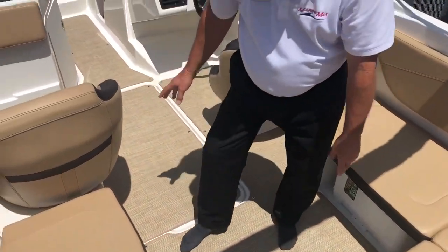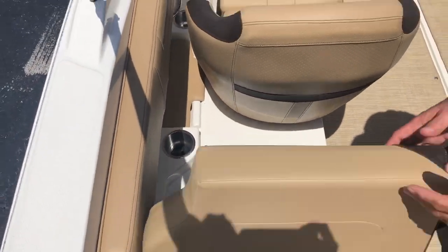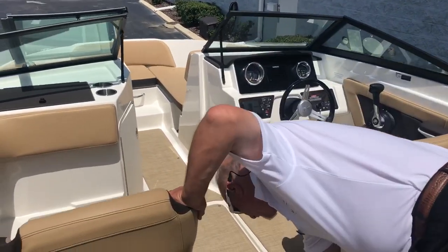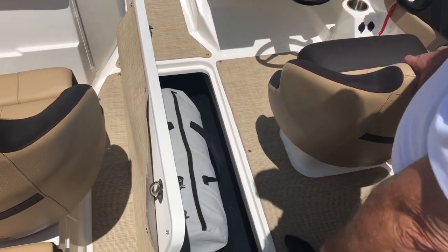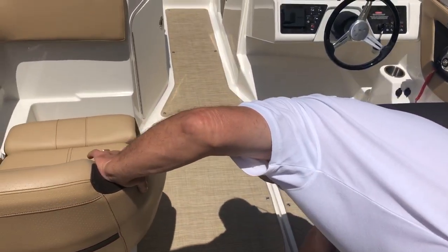As you walk forward in the boat on this side, more storage — the boat has tons of storage. Cup holders with drains in the bottom so water doesn't sit down in there. In the floor, ski storage right here — a lot of room for toys, skis, wakeboards, all that stuff.